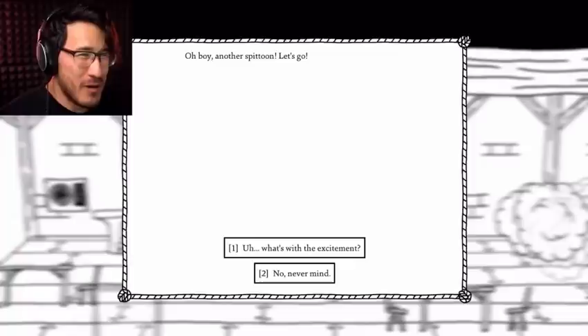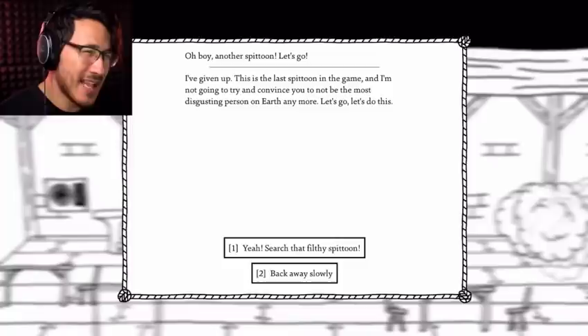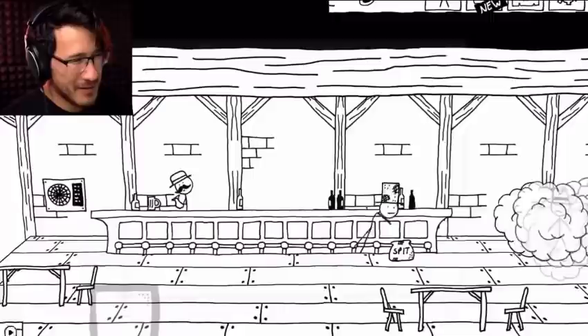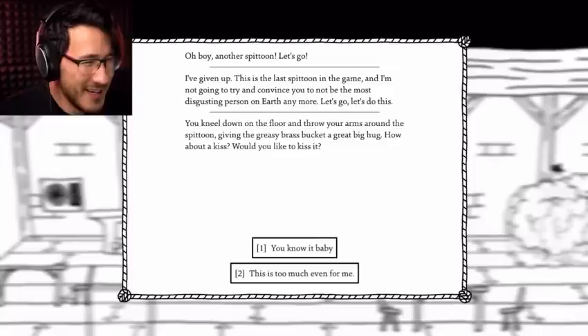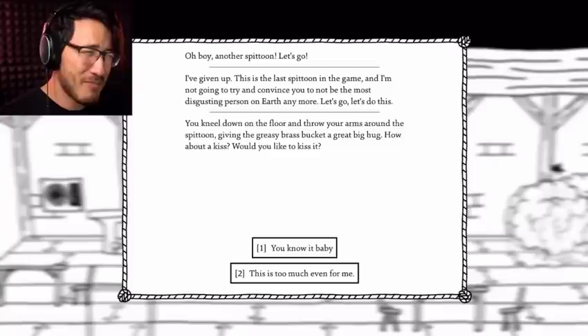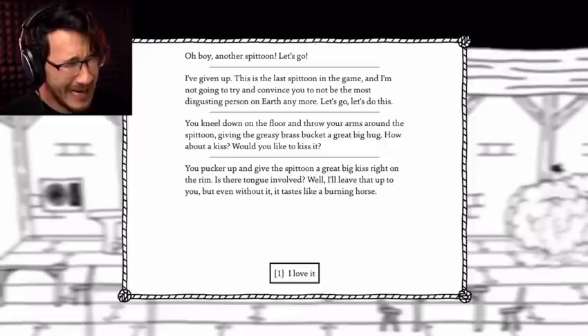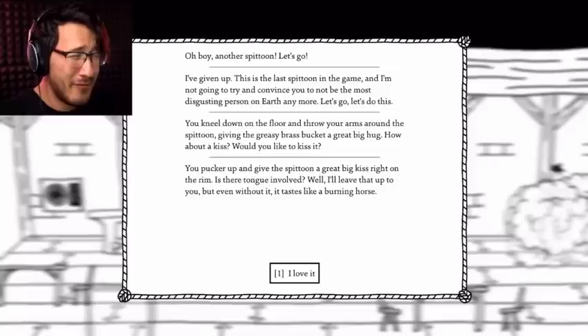Another spittoon! Let's go! I've given up. This is the last spittoon in the game and I'm not going to try and convince you to not be the most disgusting person on earth anymore. Let's do this! What if I back away slowly? Boring. Yeah — search that filthy spittoon! You kneel down on the floor and throw your arms around the spittoon, giving the greasy brass bucket a great big hug. How about a kiss? Would you like to kiss it? You know it, baby. You pucker up and give the spittoon a great big kiss right on the rim. Is there tongue involved? Well, I'll leave that up to you — but even without it, it tastes like a burning horse.